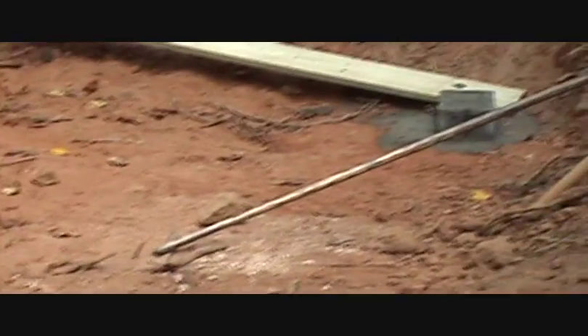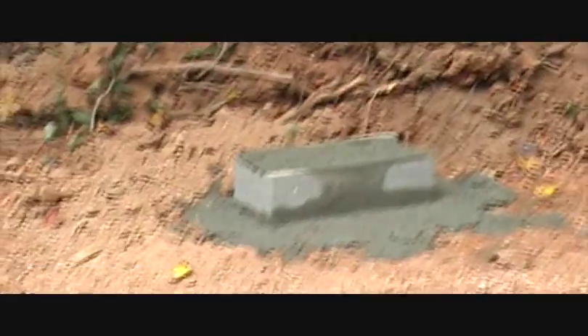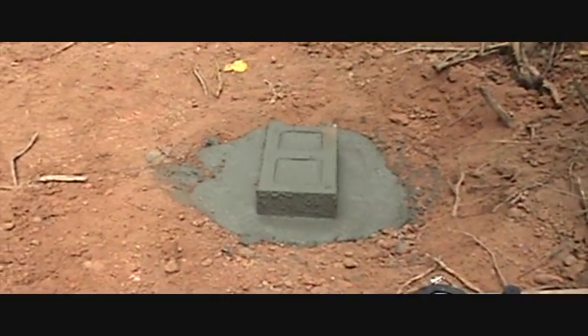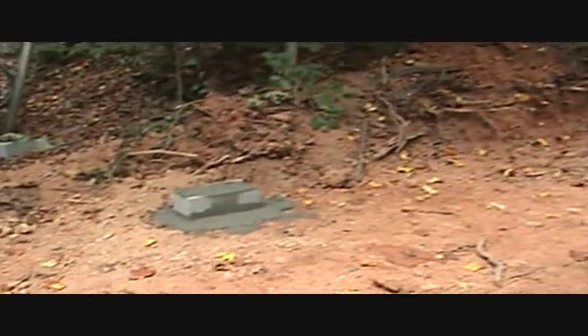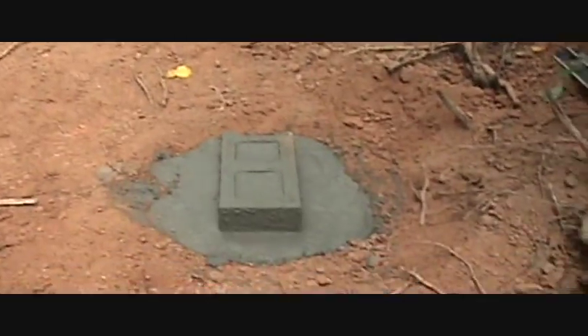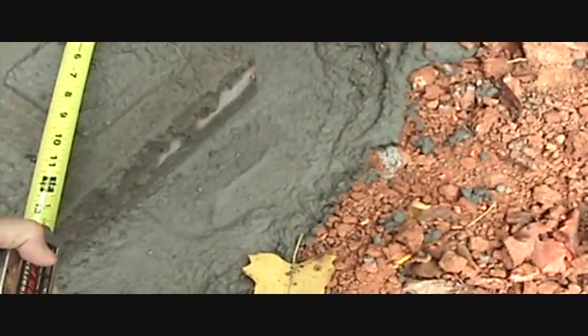Building a shed, part three. I've got the four main blocks laid out with concrete all around them. Before I could get to this step, I needed to make sure I was building a rectangular foundation instead of a parallelogram. The way I determined that was to measure both diagonals — if the diagonals are the same to each corner, I know it's a square or rectangle, not a parallelogram.